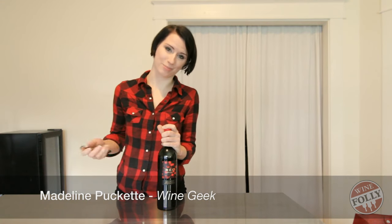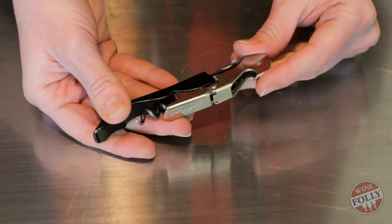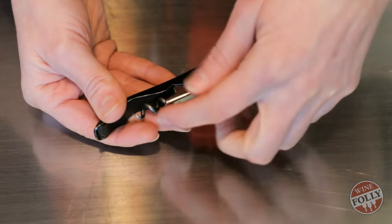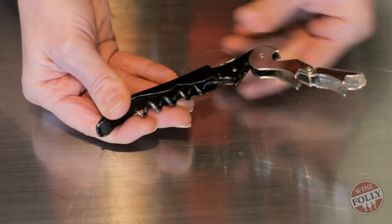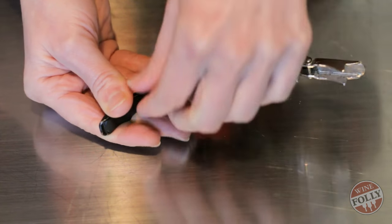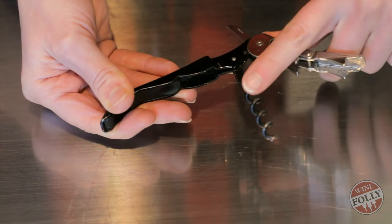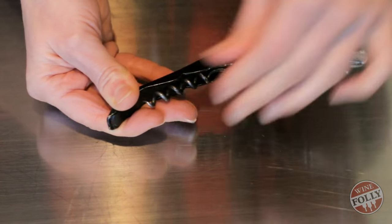I'm going to show you my favorite way to open a bottle of wine. I like to use a corkscrew called a waiter's friend. This one is a Pulltaps brand. It's easy because it has a two-step lever, a serrated foil cutter, and a thin screw or spiral. The whole thing is small, and I like it because it costs only about six dollars.